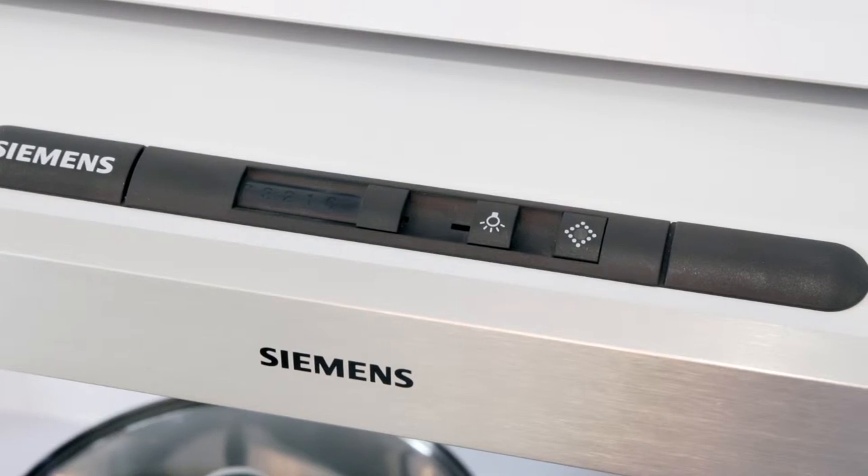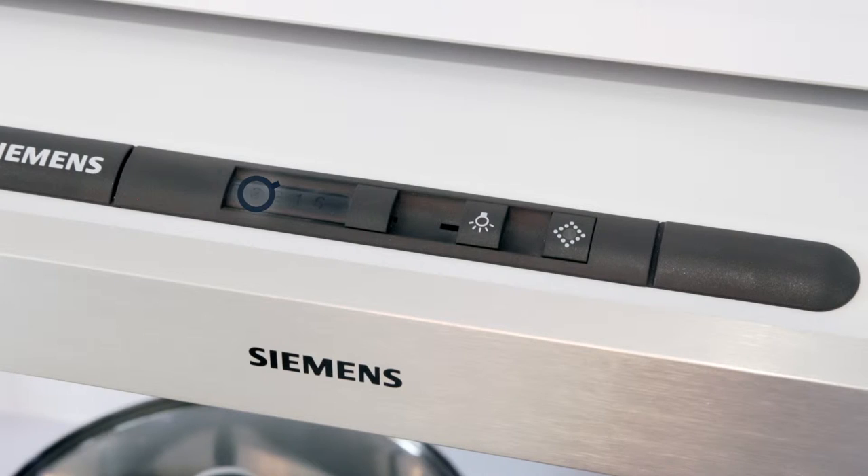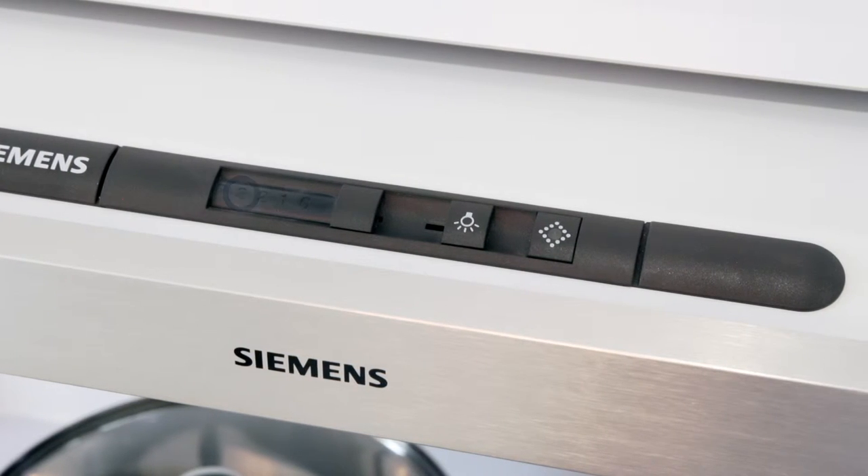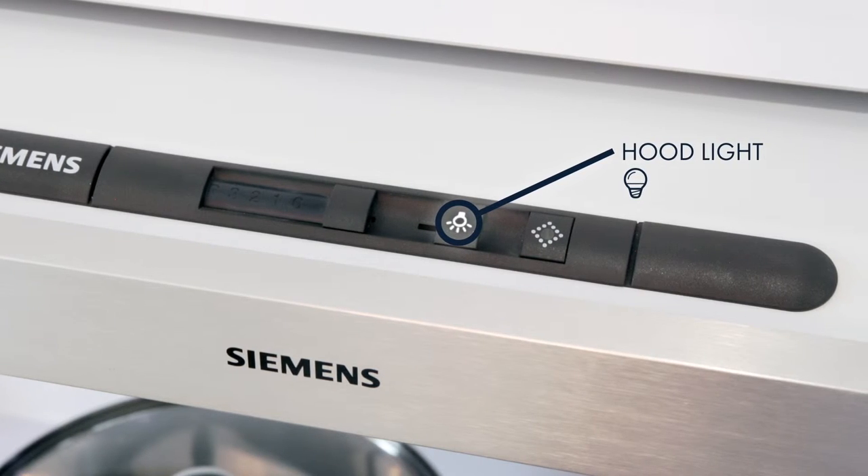The unit has a simple sliding switch that turns the unit on and also controls the speed of extraction right up to the highest intense setting. There is an additional switch for the extractor hood light.